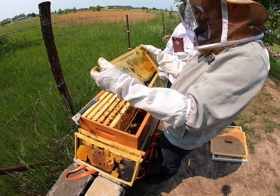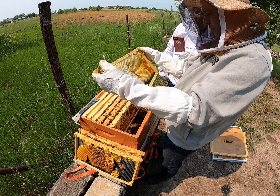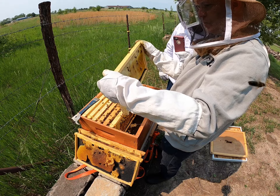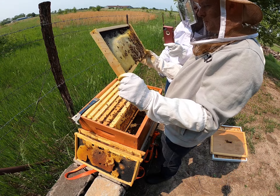They're also repairing this — if you remember, we pulled this out and it was all cut and tore apart. They're actually repairing the comb. So this is going to be a beautiful frame of honey at some point.